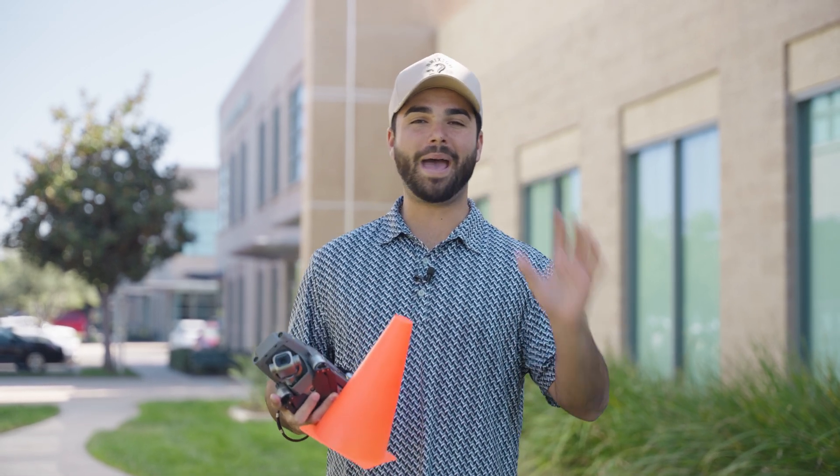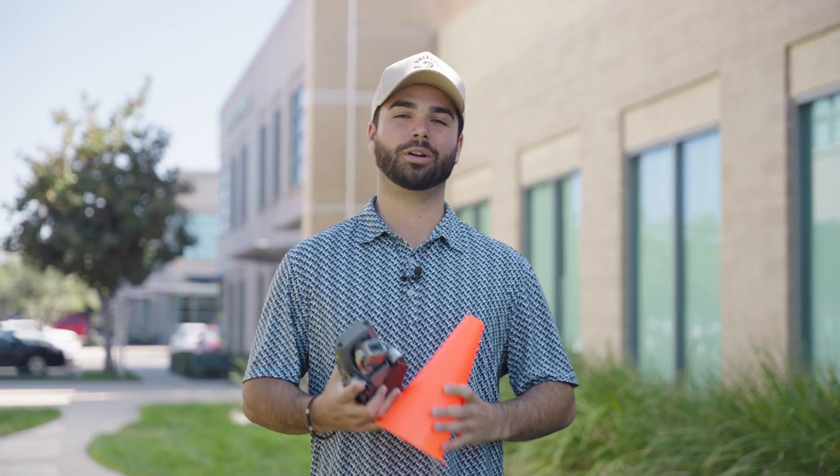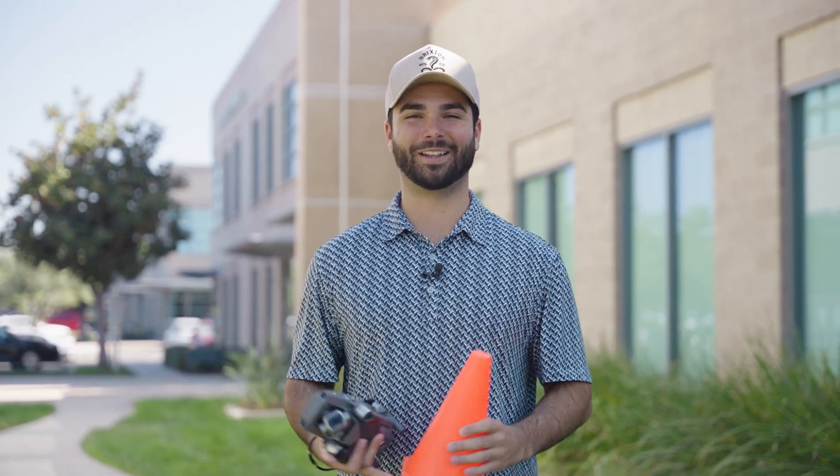David and I are out in the field today to demonstrate some of these drills so that you can master them and become a more confident drone pilot. Let's set them up and get started.